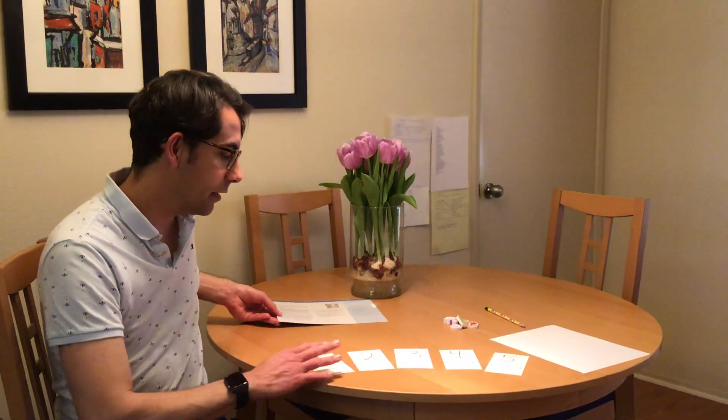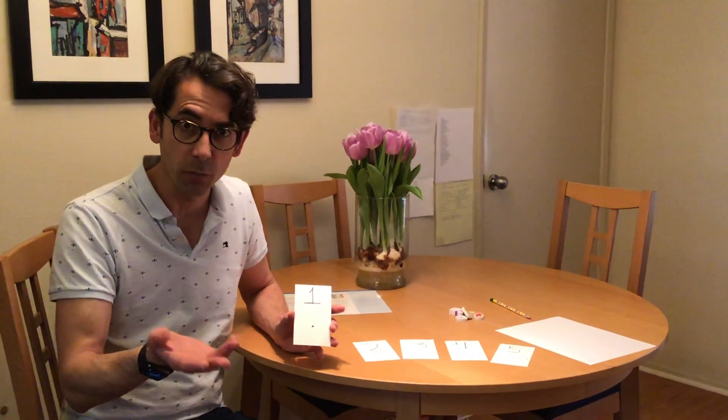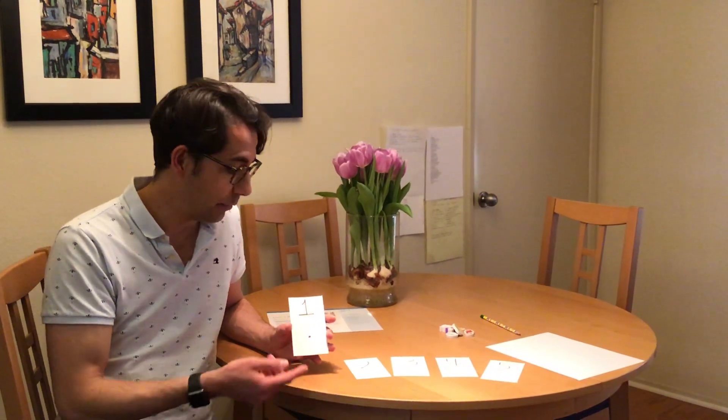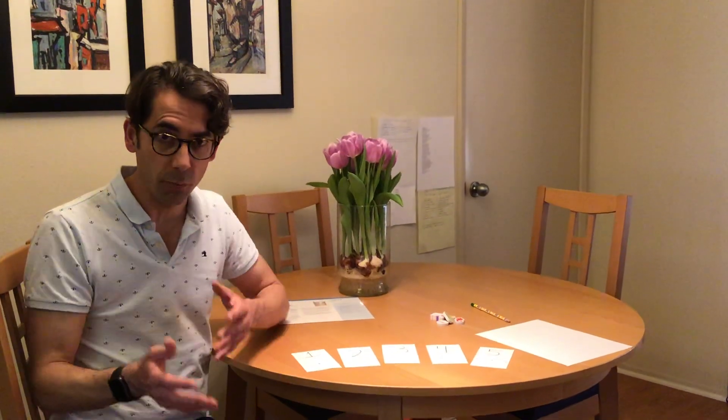We're going to need a few things for this activity. First, some 3x5 cards, or any regular piece of paper will do. You're going to write a number and a corresponding dot underneath it. For example, one dot for the number one, two dots for the number two, and so on. You can make this go from 1 to 10, 1 to 3, 1 to 5, whatever you feel is appropriate.